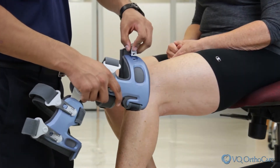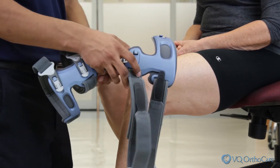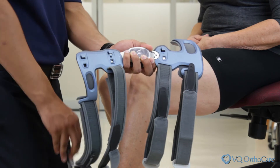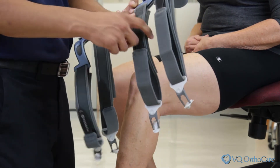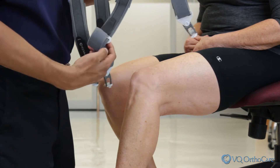Prior to application, open the brace by lifting up on the buckles and unhooking the buckles from the frame. Loosen the straps by peeling up the strap tab and reapplying at the end of the strap.